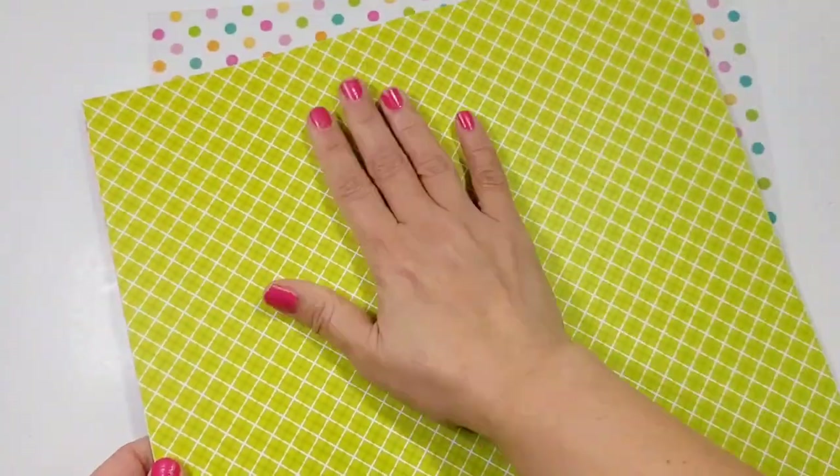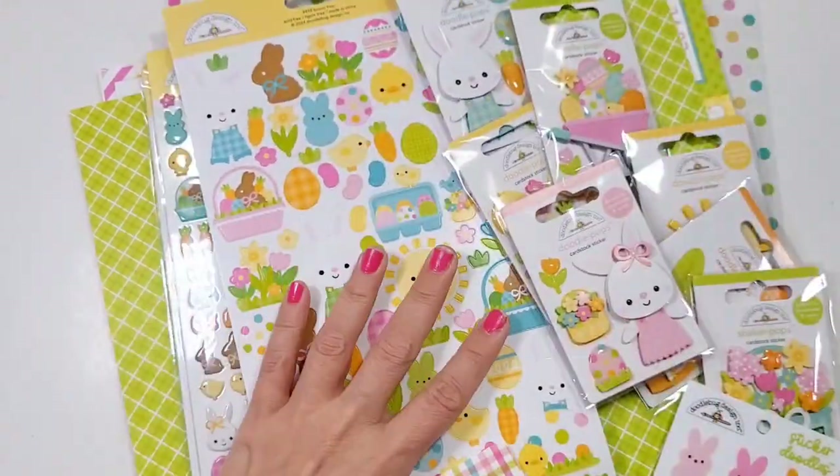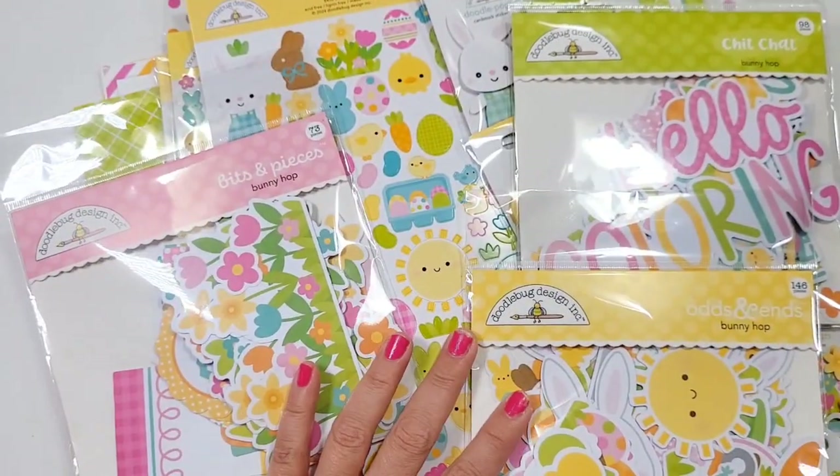Hey guys, welcome back to my channel. This is Christian from Christian's Crafty Adventures. Today is all about Bunny Hop, this Easter collection, and this is all brought to you by 3craftjigs.com.